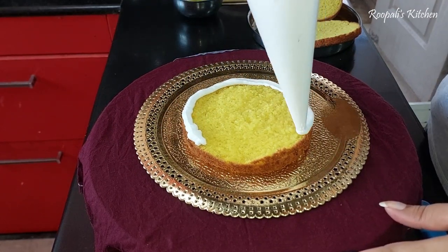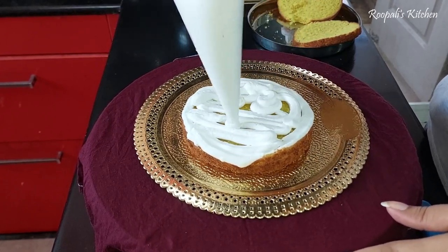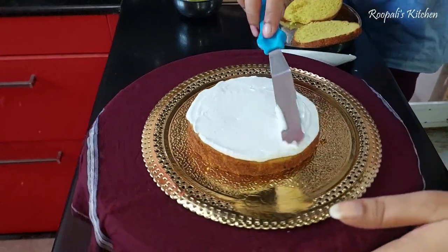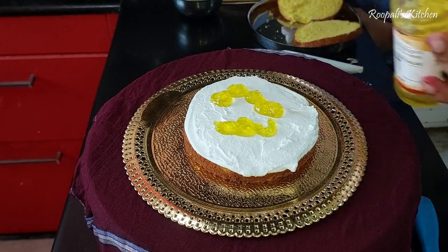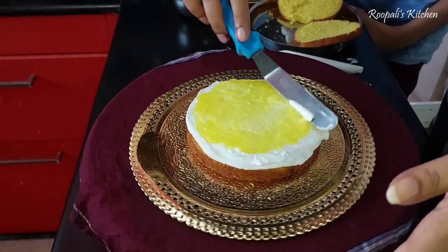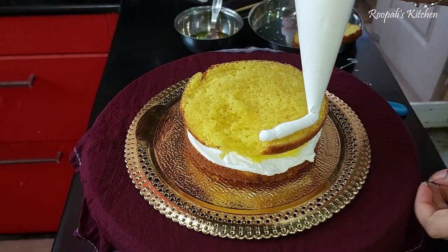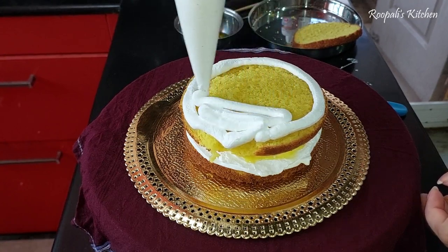Now I will apply the cream layer. I will put cream on the first layer, then add crushed pineapple on top of the cream. Before, I made my orders with chocolate cake — I always like chocolate cake. I will put on another layer of cream and one more layer of pineapple. This completes an entire layer of cream.